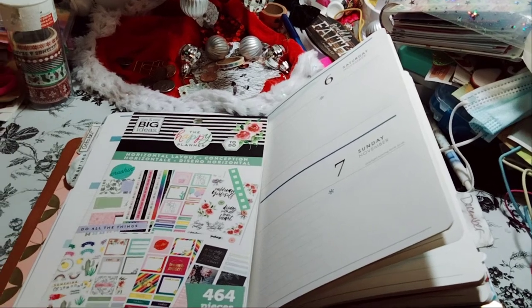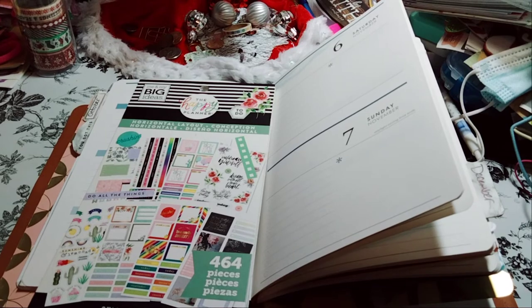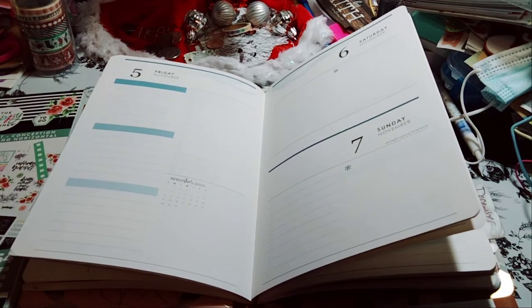I'm planning with Maserati. I am going to be doing a decorate with me in my Erin Condren Petit folio, which is going to be for November 5th, 6th, and 7th. I am behind, I apologize.